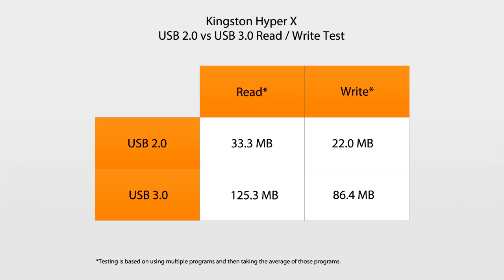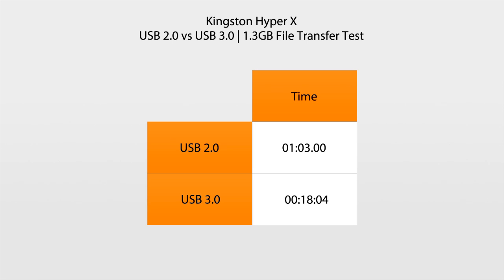USB 3 is definitely a lot faster connection, and if you're transferring files on a constant basis, especially large files, it is worth upgrading to a solid state drive like this to improve your transfer rate speeds. Using our real-world setup, we transferred a 1.3GB file. Transferring over to the Kingston HyperX on USB 2, you get about one minute for a transfer, whereas on USB 3 it only takes 18 seconds — a significant time saving.